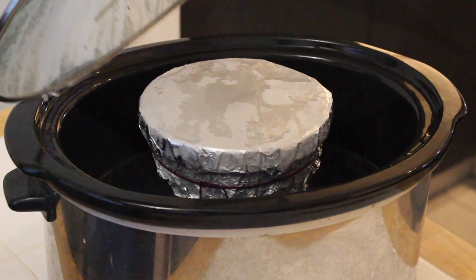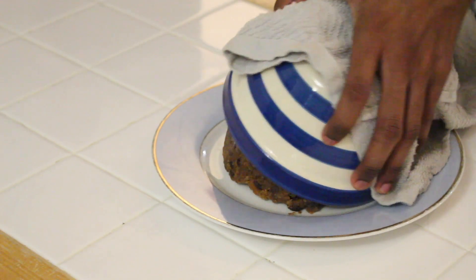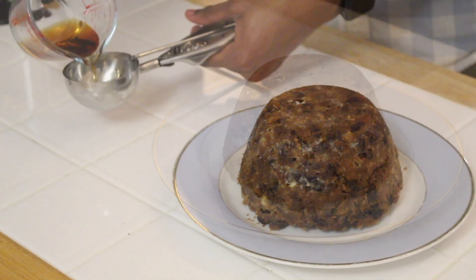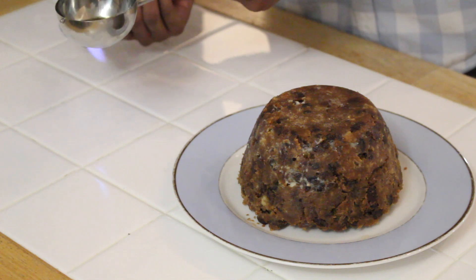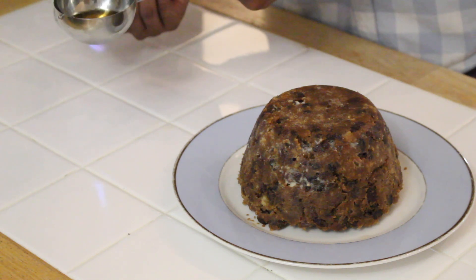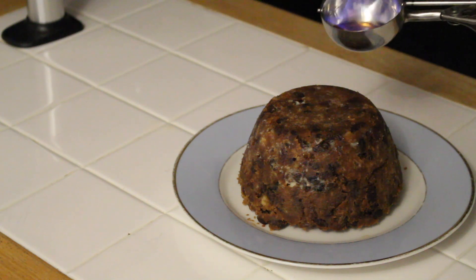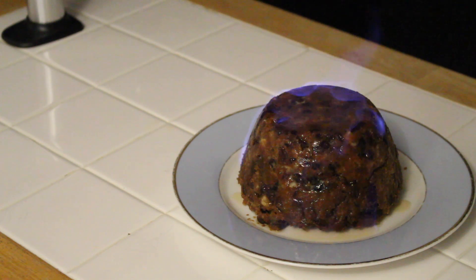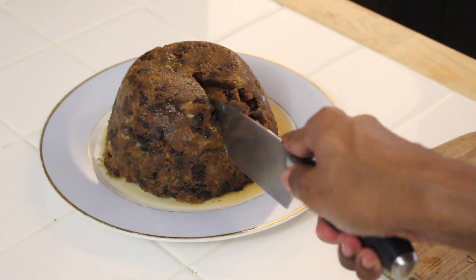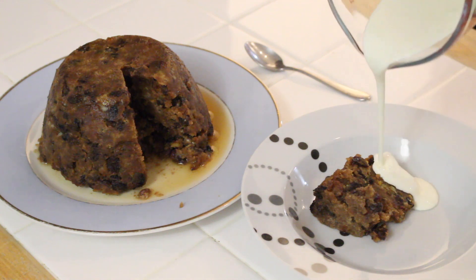Once your pudding is cooked, remove the foil and the baking paper and flip it upside down onto a dish. I'm going to serve mine with flaming brandy. To do this, pour your brandy into a metal spoon and warm it slightly to help it light. After about 10 to 15 seconds, put your flame onto the top of the brandy and it should ignite. Carefully pour the flaming brandy over the top of your pudding, turn out the lights, and it's time to impress your guests. Make sure you wait for the flames to die down before you cut into it, pull out your slice, cover with cream, and you're good to go.